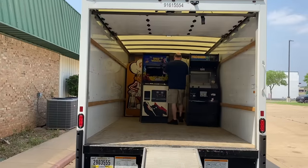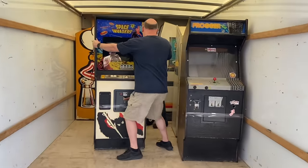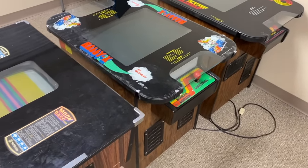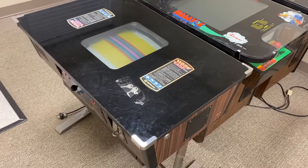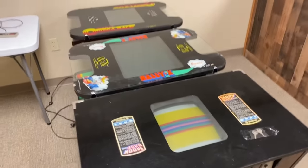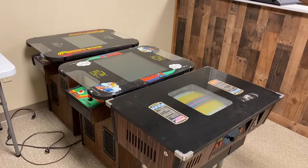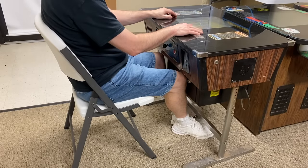Recently, I was helping some friends buy some arcade machines for a local arcade. One of the machines available for sale was this Moonbase cocktail table. Nobody seemed to want it and the seller was only asking $200 for it, so I decided to buy it for myself as a fixer-upper. It's a very different style of cocktail table compared to Omega Race or Rally-X — you could just about use it like a real table and put your feet under it.